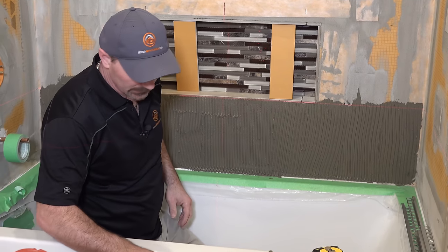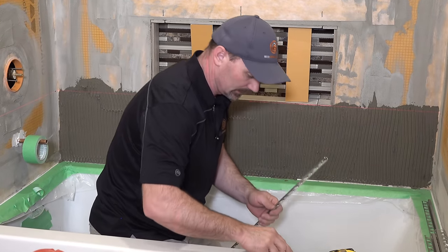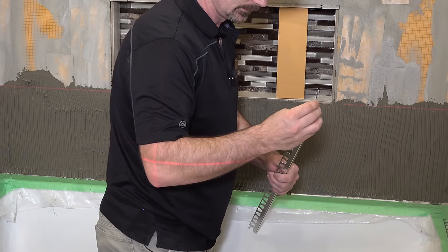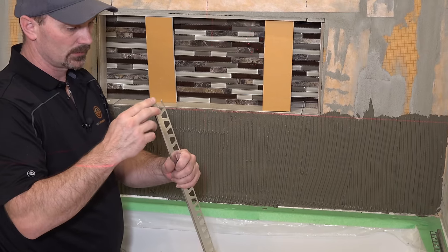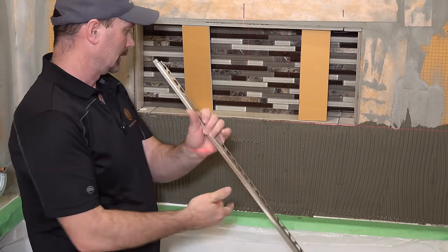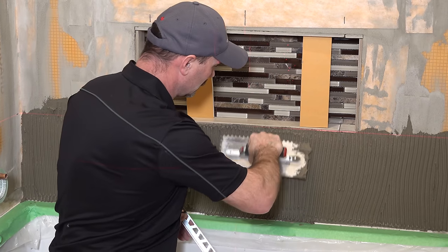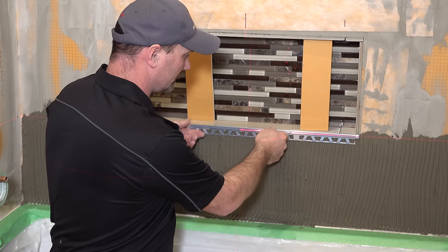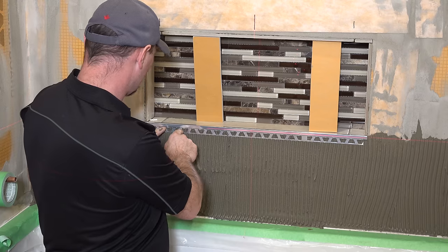I've got my pieces pre-cut, so hopefully they all fit. This piece is my bottom metal edging for the niche. I'm just going to put a little bit of mortar in the end and stick it in place. Get it all lined up — the mortar just keeps it from rattling around in there; once it's grouted it'll be fine anyway. I'm putting it basically flush to the top of the niche opening.